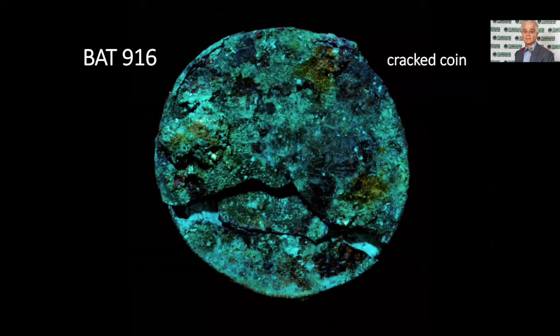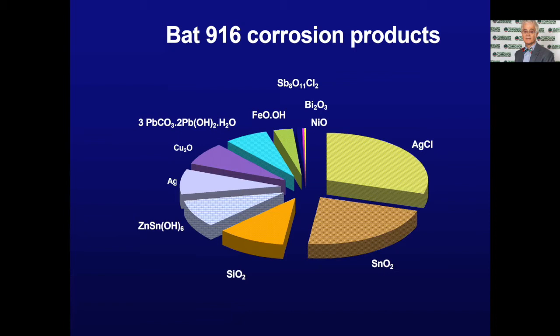I was presented with a real coin from the Batavia shipwreck, and it was cracked. The curator said: Ian, fix it. I said I can't uncrack a cracked coin. He said, no — work out why is it cracked and what happened to it. So we went and analysed the composition of the layers of corrosion inside. Moving from the right, you had silver chloride, tin oxide, a bit of sand, then a complex zinc-tin hydroxide, metallic silver, copper oxide, a mixed lead hydroxy carbonate, a bit of iron, some antimony, a bit of bismuth, and a bit of nickel. So what was all this doing in an ostensibly copper-silver alloy?